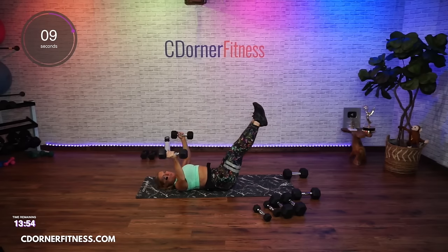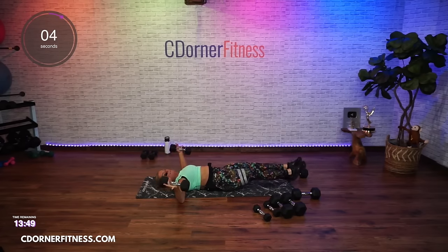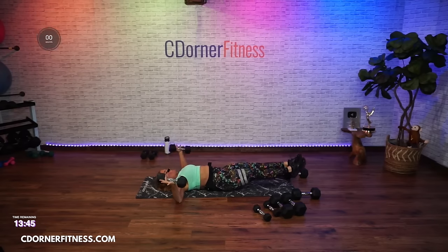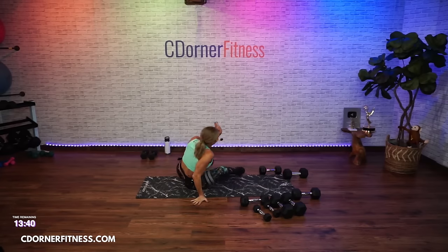Try not to arch the back off the floor. Let's go down, come on, come on — last one, and stop. Rock it up.